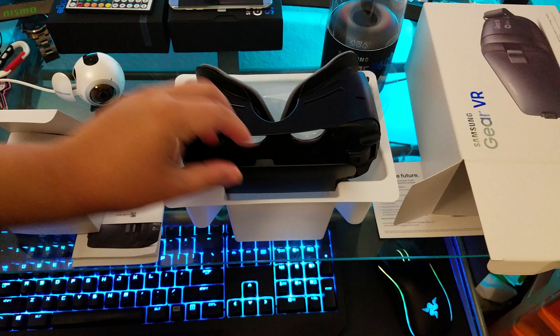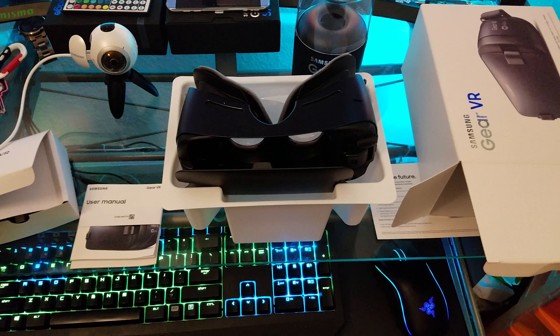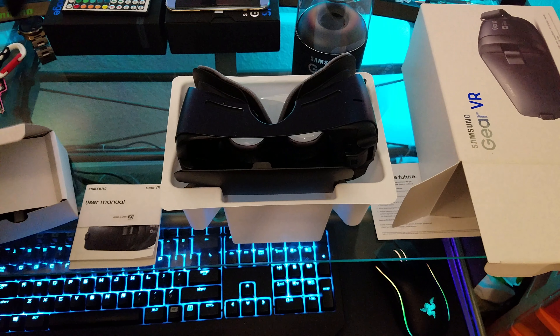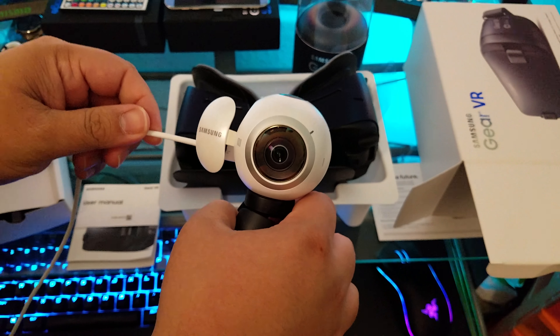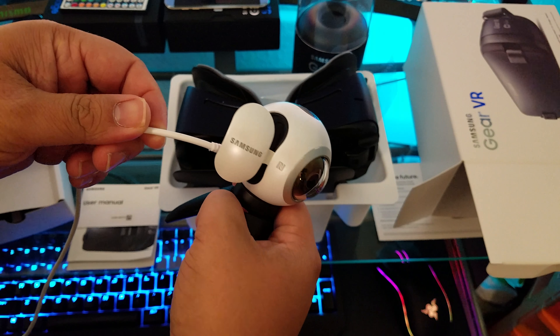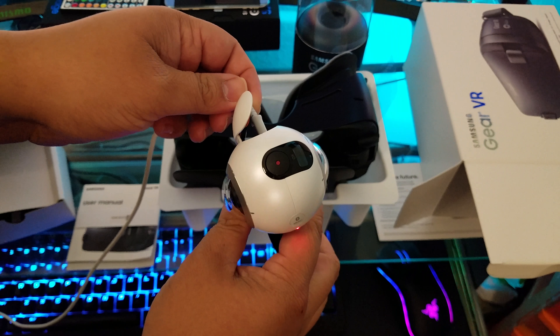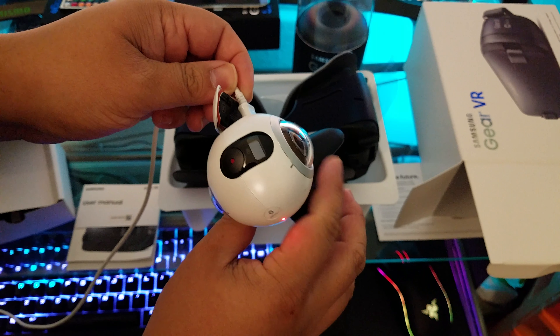In the box there's a USB-C adapter and a microUSB adapter. I also received the Samsung Gear 360 camera. I wanted to try recording 360 videos and taking 360 pictures, and also to use it with the Gear VR — that would be pretty neat.